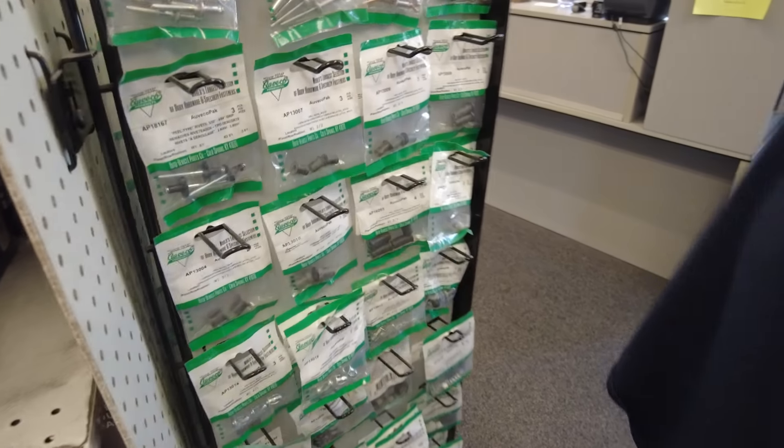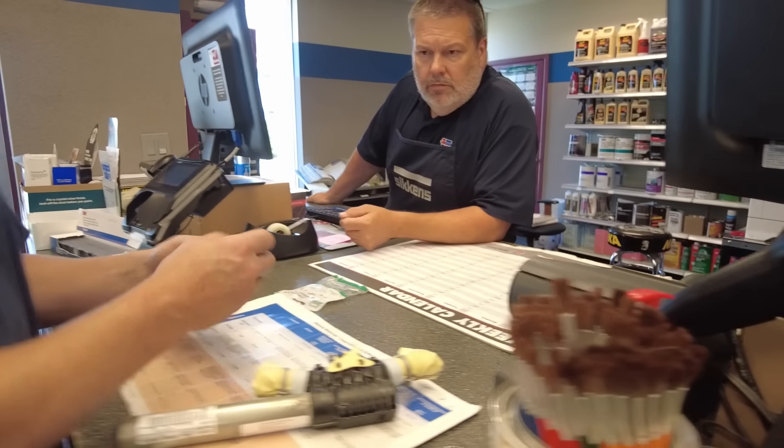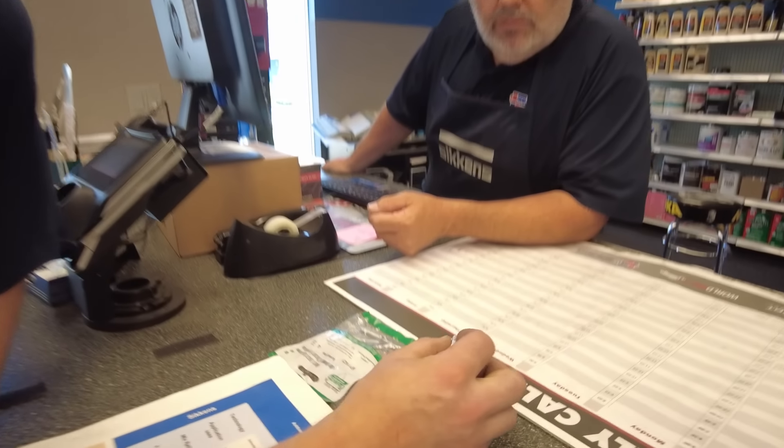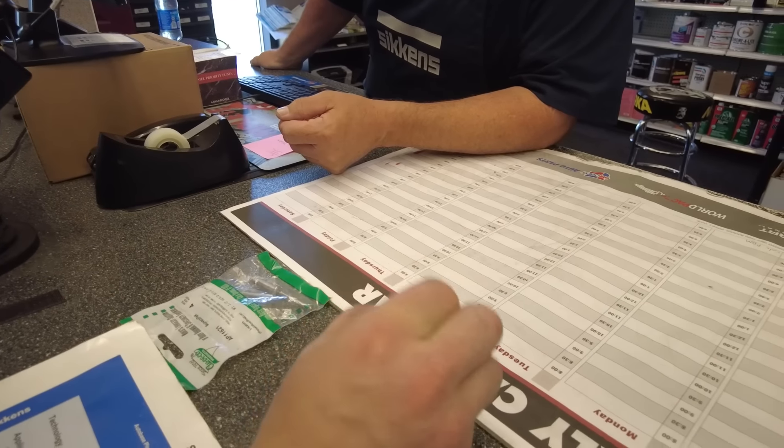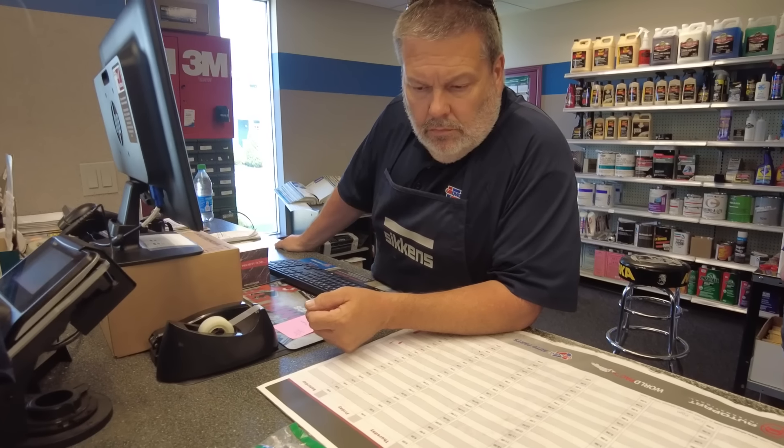Hey, I need these, but I also need 14 rivets that are this diameter. They don't have to be this long though. You guys have them in the back? Or is that all you have up front? That's all you have?